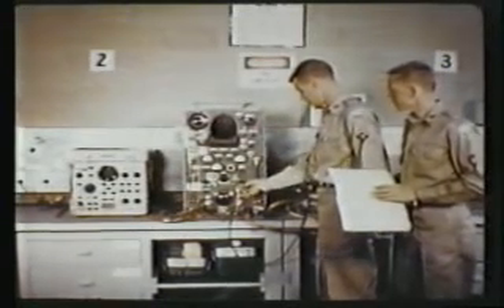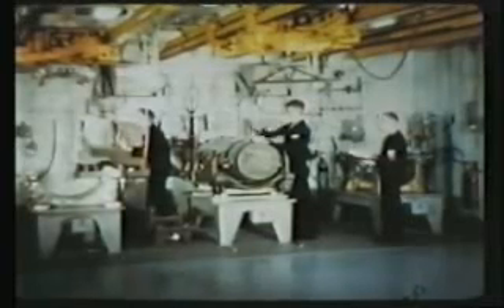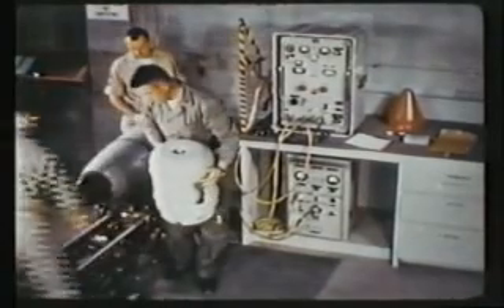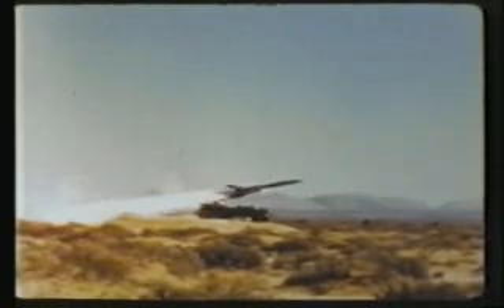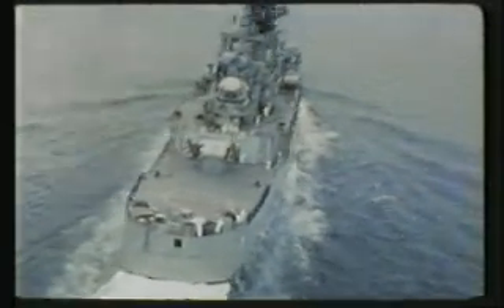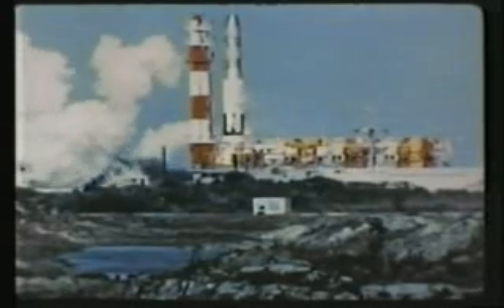To sum up briefly, it might be said that the Defense Atomic Support Agency and the services train the skilled technicians, who then join service or DASA organizations to prepare our atomic weapons from stockpile through the various and sometimes complex operations of making them completely ready for the day when presidential decree may send them against an enemy by Army and Marine artillery units, by aircraft carrier strike, other Navy ships, by tactical aircraft, intercontinental bomber, and by guided missiles.